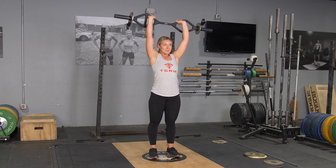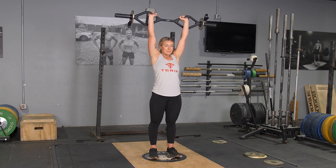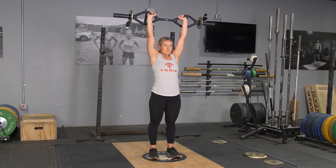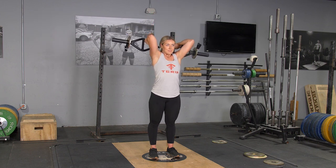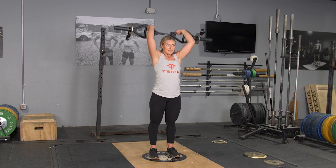From this position, keeping your elbows tucked in, lower the bar down behind your head. Pause for a moment, flex and extend your hands back up to the overhead position. Repeat the exercise.